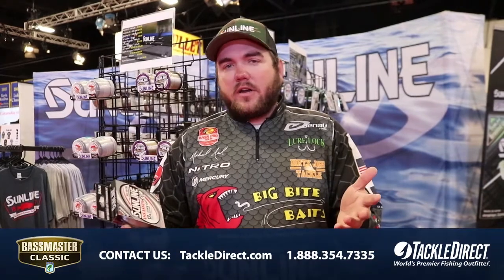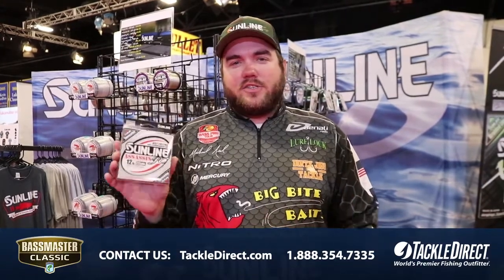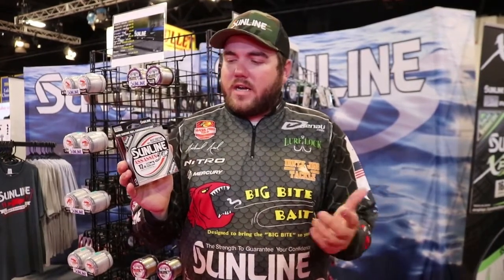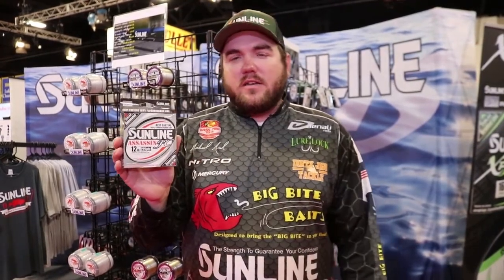The Pion coating makes it more abrasion resistant and slicker to cut through the water for longer, smoother casts. This is just a great fluorocarbon — you can do anything with it. If you want to try fluorocarbon for the very first time, this right here is what I recommend: Sunline Assassin.